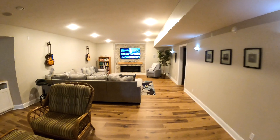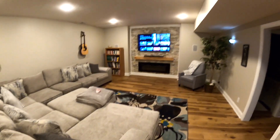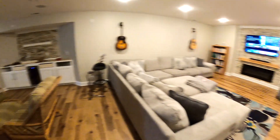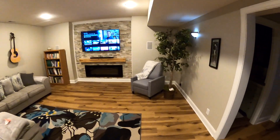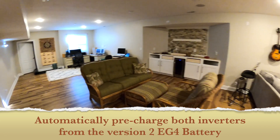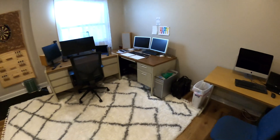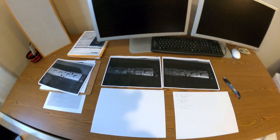Hey guys, I got COVID right before Thanksgiving, so I've been living down here — not really a dungeon, but I am itching to get out. I think I've watched every YouTube channel there is. I'm going to take off and go to the bus and see if I can figure out the battery and play with it for an hour or so.